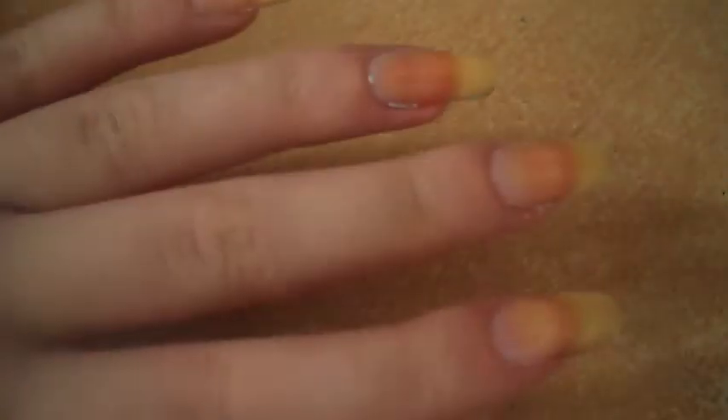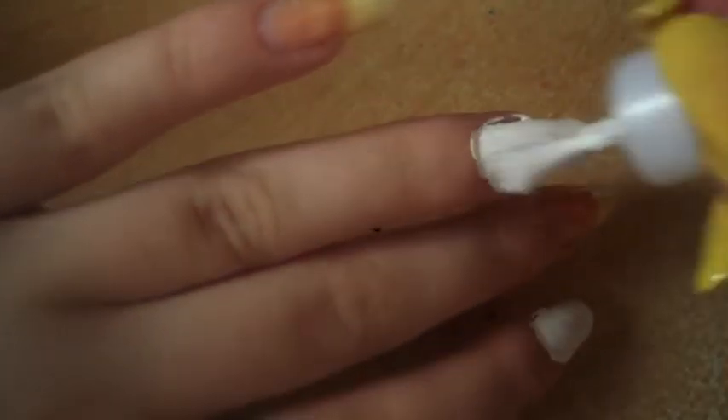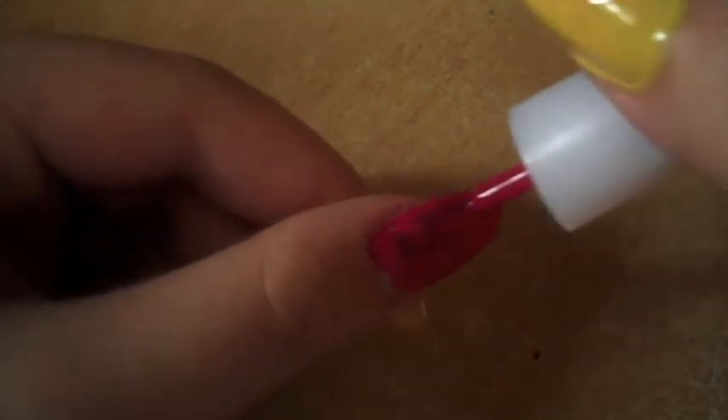First of all, let's put our base coat on. Then paint a few of our nails white, and the others we paint pink.